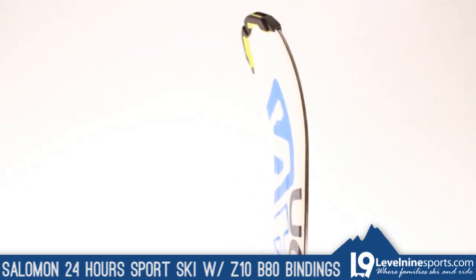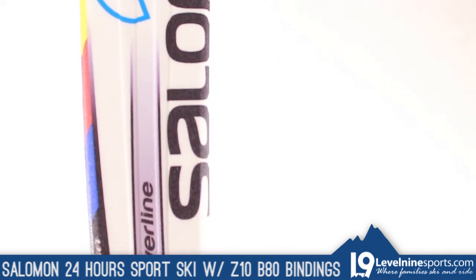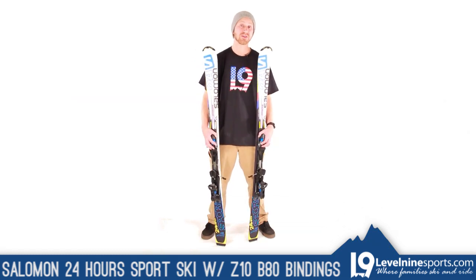A thin but strong layer of titanium sits under the top sheet of this ski. Not only does it make the ski stronger, but it also creates a dampening effect, which means it rides smoother over bumpy terrain.